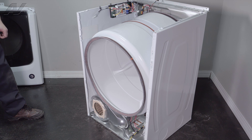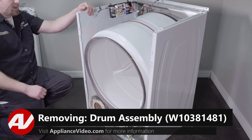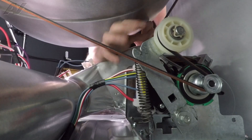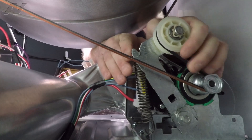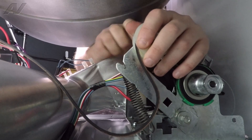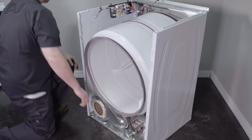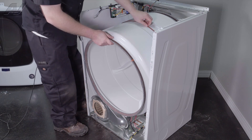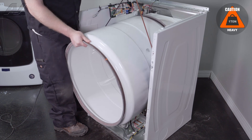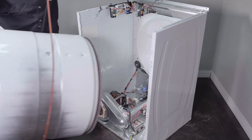With the front bulkhead removed, we have clear access to our drum. To remove your drum, first we must undo the belt. We will drop down, push the idler back, and let go of the idler gently so that the spring doesn't come off. Then to remove your drum, I like to use the belt — lift up. It'll give you something to hold on to. Pull the drum out and set it aside.